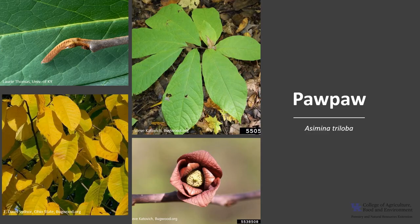Thanks for joining me, and I hope you get the opportunity to get out into your woodland, local park, or neighborhood and enjoy the wonderful Pawpaw.